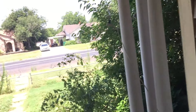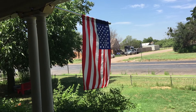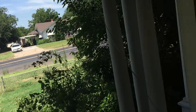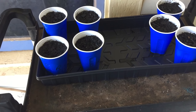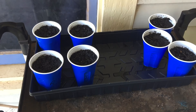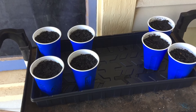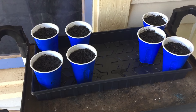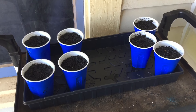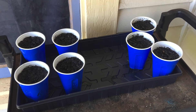Hey everybody, Ryan here from Humphrey Family Homestead. I wanted to introduce you to the new seed starters. I spent about an hour last night on livestream putting some seeds into these solo cups and chatting with some people — it was a whole lot of fun and I hope next time y'all join us.